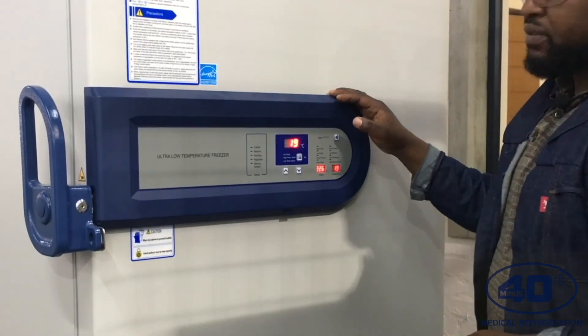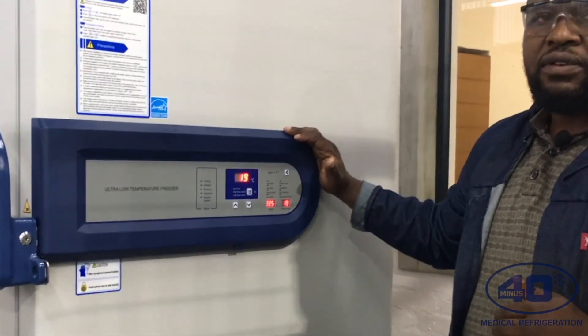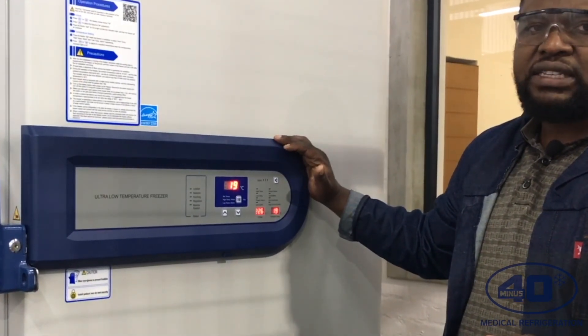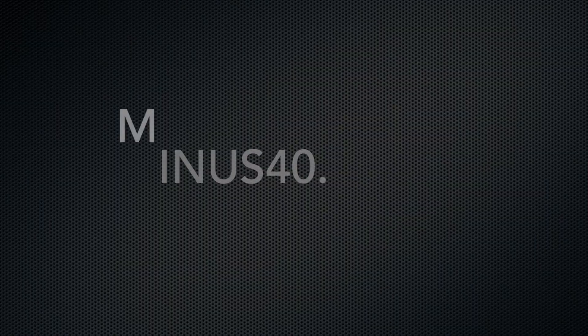I'm happy with the settings, so I just have to let the unit run for at least 24 hours. If the monitor shows the freezer is reaching minus 70 after 24 hours, it's safe — you can then put your vaccines inside the freezer. Thank you.